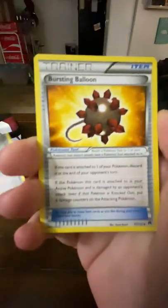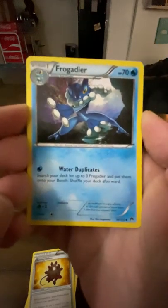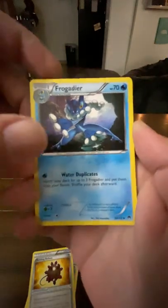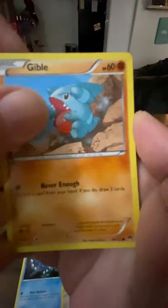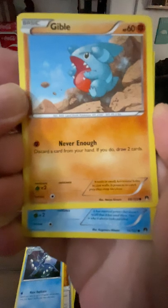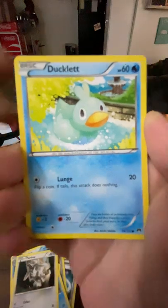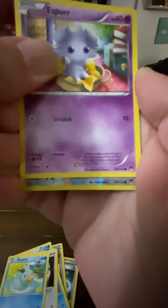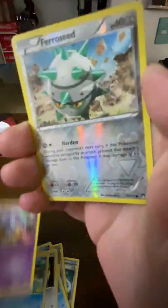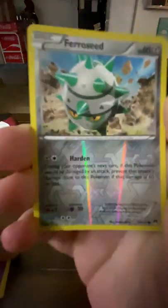Gyarados Spirit Link, a Bursting Balloon, Frogadier, some Gible — he's hungry, never enough, never full, just like my cat. Psyduck, Furfrou, Ducklett, Espurr. I saw the silver and got all excited, but we got a Ferroseed reverse holo. Nice.